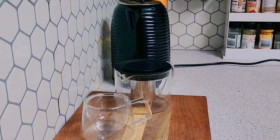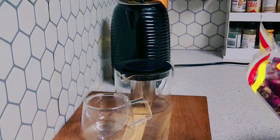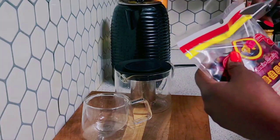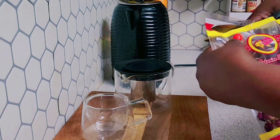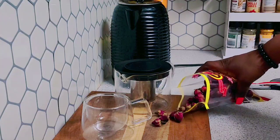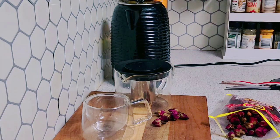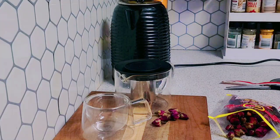Welcome back to another video! Today I am going to be doing a specialty tea which is the rosebud tea. That's all the rose buds — look! So guys, I'm going to flip my kettle and boil some water.